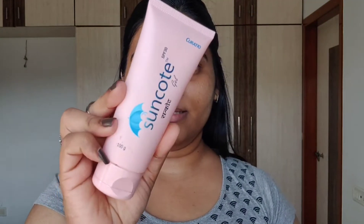Moisturizer is done, now moving on to sunscreen — that is the Protection step. I will be using this Suncote sunscreen, which is a gel-based sunscreen. You can use any sunscreen that suits your skin; gel-based sunscreens are preferred so your face doesn't get oily. Sunscreen protects your skin from harmful ultraviolet rays from the sun.